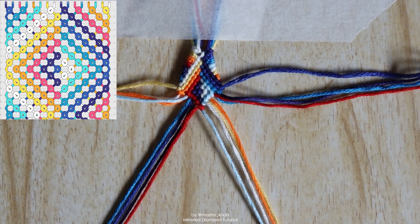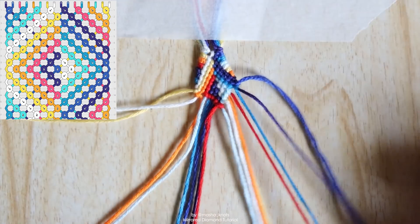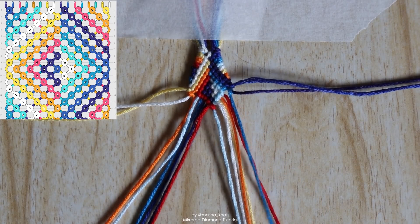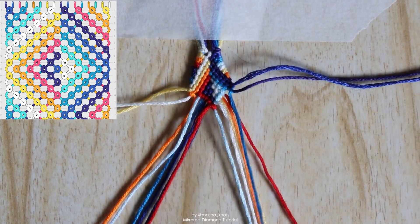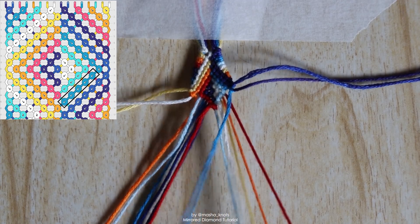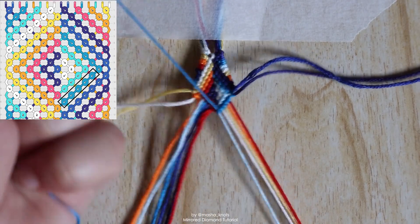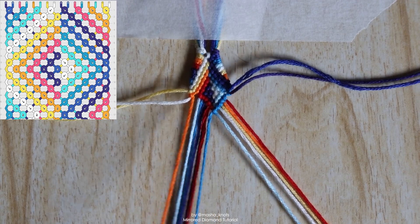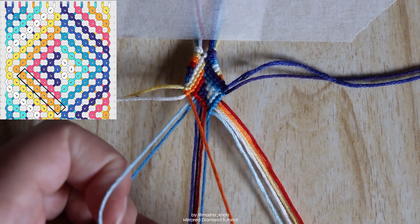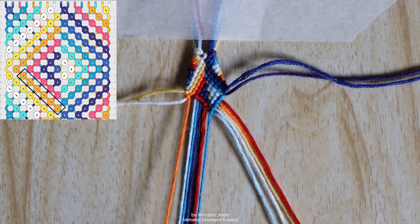You can start seeing the shape forming. Grab the next two closest strings from the left and right. Starting with the right side, locate the string on the outer edge — the one reversed in the previous row — and do a basic chevron bringing it into the center with backward knots. Same thing on the other side: locate the outermost string — the orange one we reversed — do a basic chevron into the center with forward knots, but on the last string that came in from the right do a forward-backward knot instead.